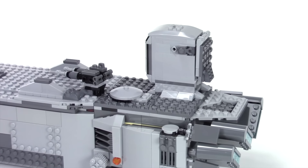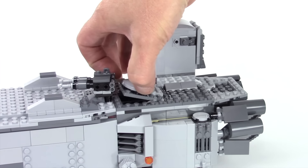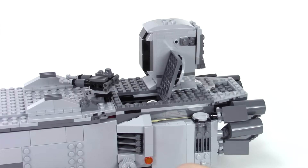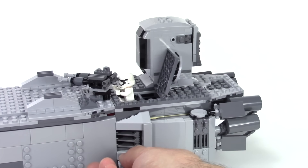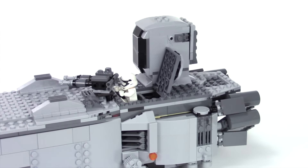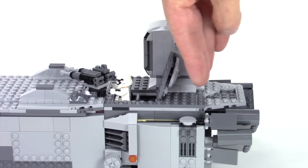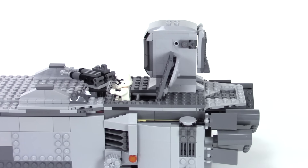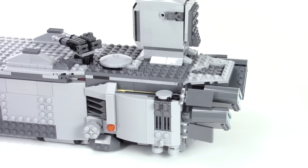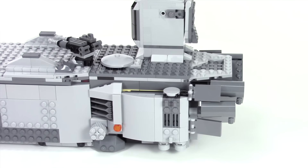Now the back section required some work too. I was really adamant on getting this cockpit section behind the hatch here. And this guy still opens up. Because of this functionality, you turn the handle and the stormtrooper pops up to operate the cannon. I decided to move the whole back section back — four studs — and that required me to extend this section here. That's where the extra length came from.